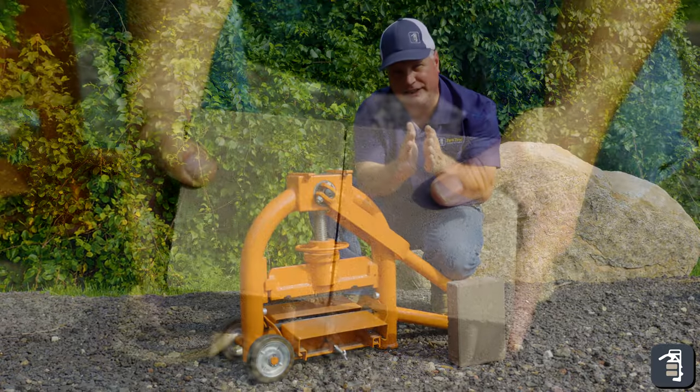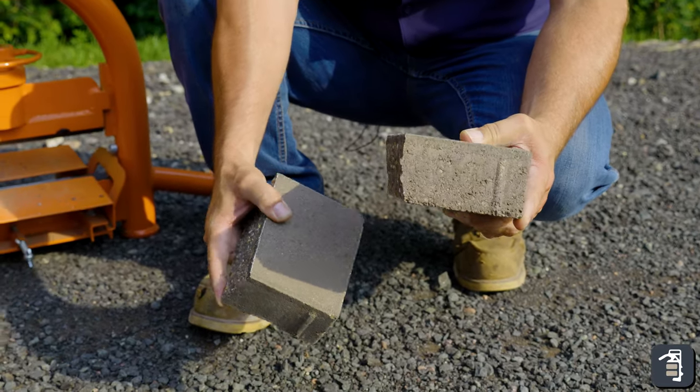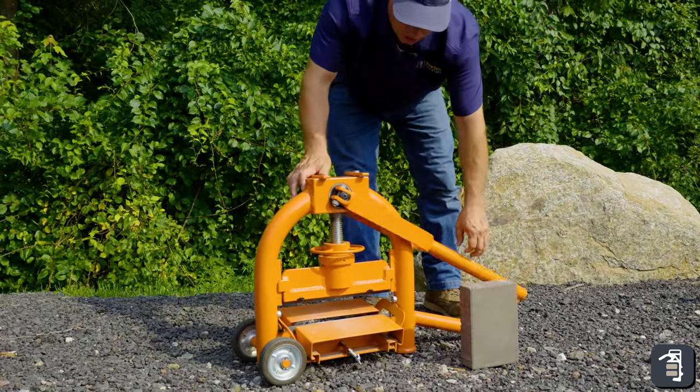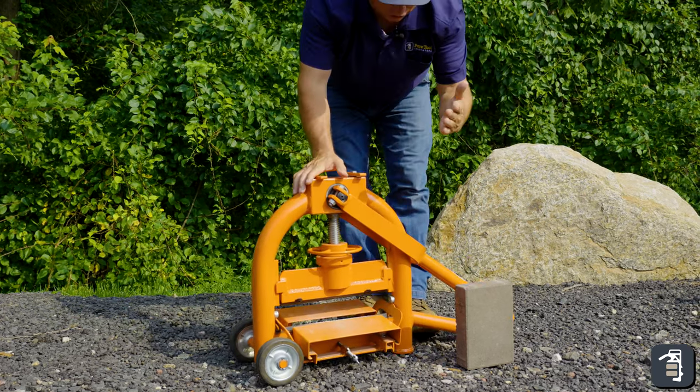The tilted table is primarily for when you split your product and want to do a little bit of an undercut, so that the irregular surface it leaves — when you butt up against your last laid product — leaves you a nice crisp joint on the top surface. It's easy to transport around the job with its wheels, and it's also lightweight so one person can pick it up and load it into a truck.